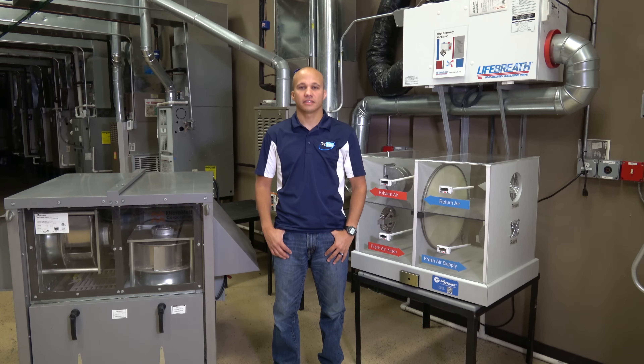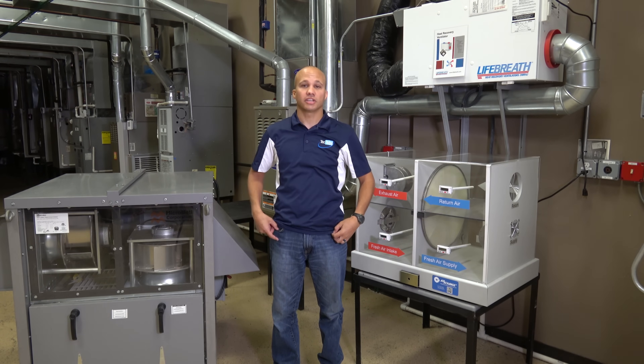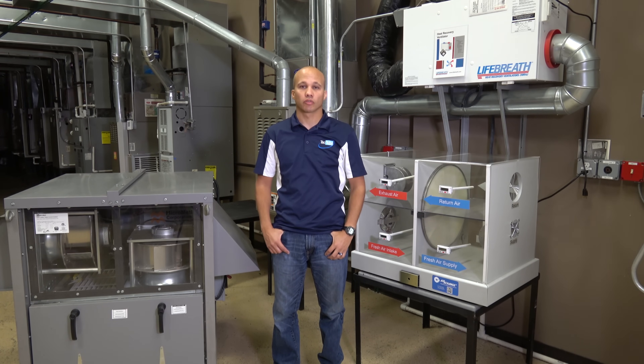Hello, welcome. Here we are today at the TEC training lab in Melrose Park, and we'll be talking about energy recovery ventilators, or ERVs. We'll look at different types — some commercial ones, some residential ones — and we'll look at different heat exchangers as well, specifically rotary wheels and fixed plates. So let's take a closer look.